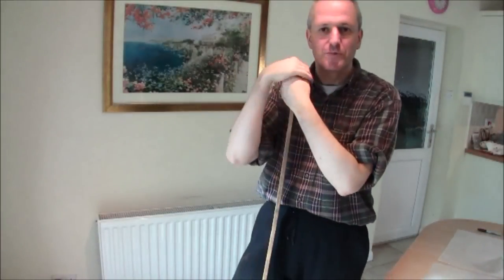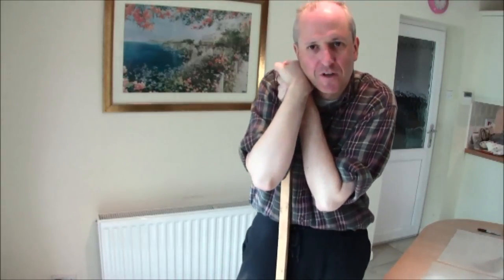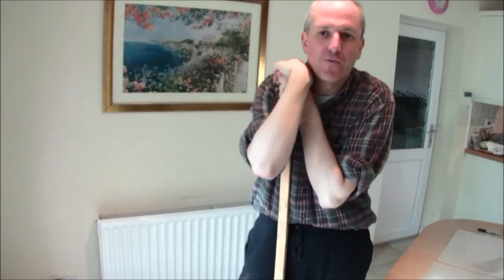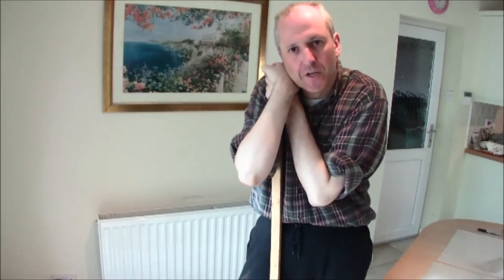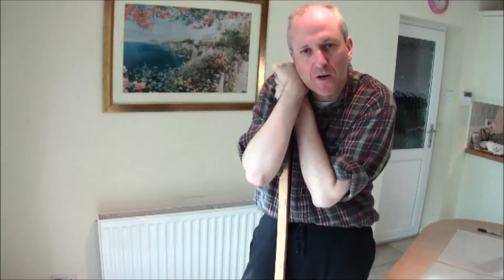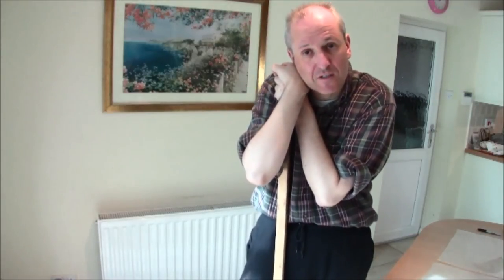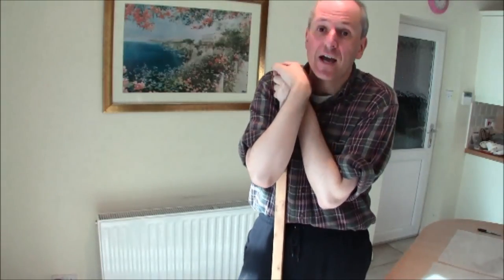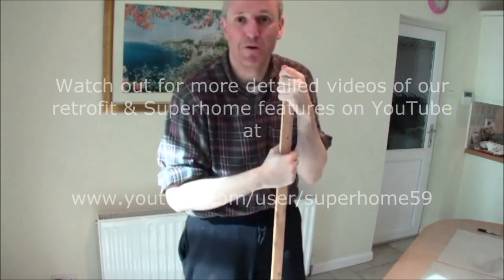And there it is — job done. Quite simple. You can come and visit Superhome 59 and look at all the radiators and how the foil has been applied, to see how you think you'd like it in your home. You're welcome to come and kick the tyres here in High Wycombe and visit us. We're open to the public all year round — just book in advance via the website that appears at the end of this section. We look forward to seeing you, and until then, do remember: you too can conquer your house. Bye bye.